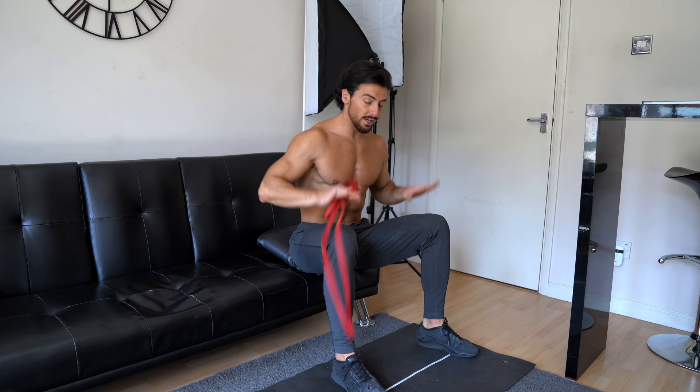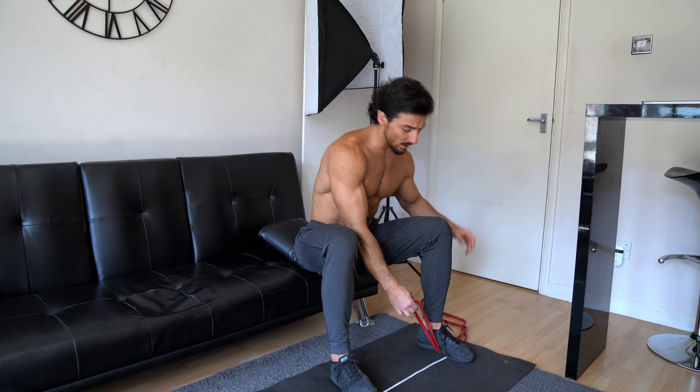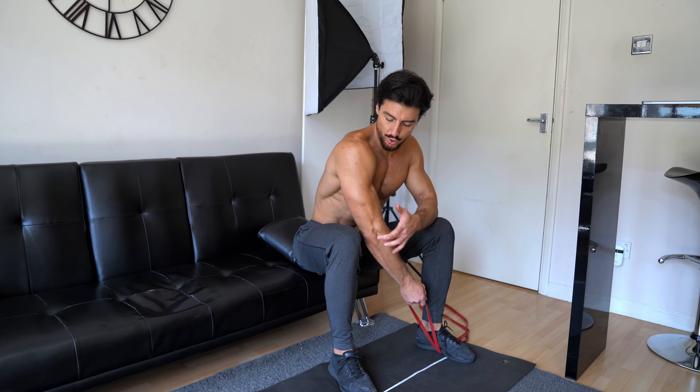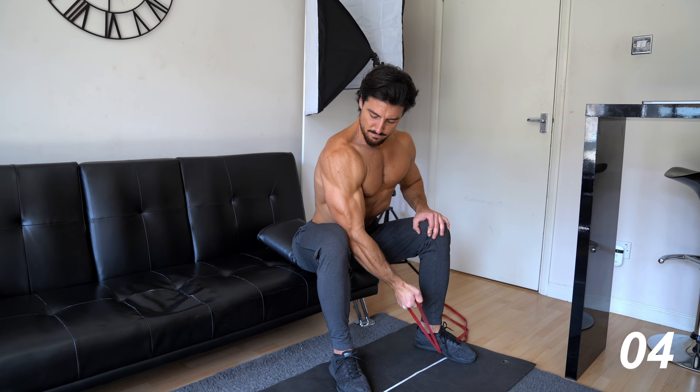The third bicep exercise is the single arm concentration curl. We get into a sitting position, attach the resistance band underneath the foot, and make sure you put the elbow right inside the kneecap. Slowly concentrate up and down — let's get going.